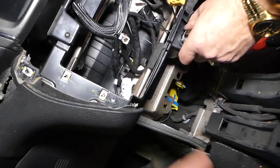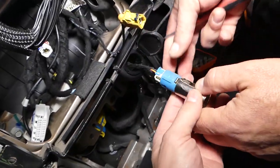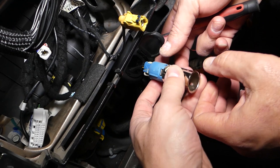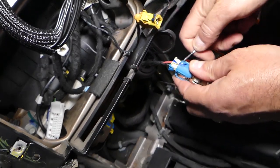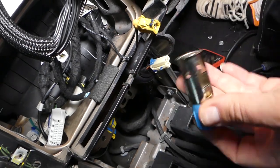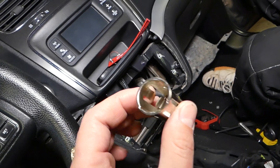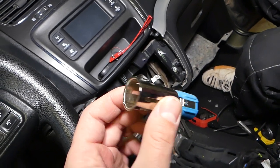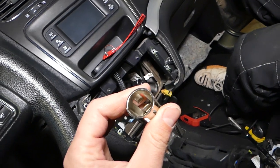Okay, it came out. Never ever turn it left or right — it's not going to turn because it comes out at a specific angle. This is your connector here — press in, disconnected. This is your cigarette lighter. That's how you remove it. Hopefully the video will be helpful. Thank you for watching — please hit that subscribe button for more videos, and see you guys next time.